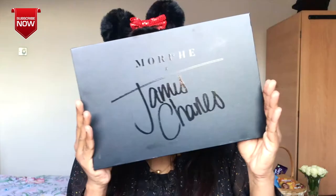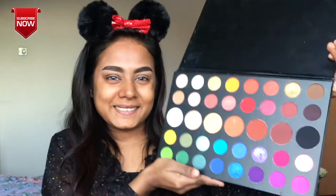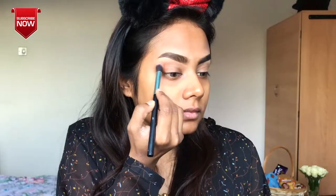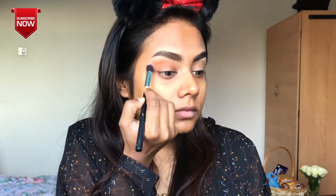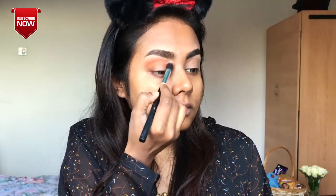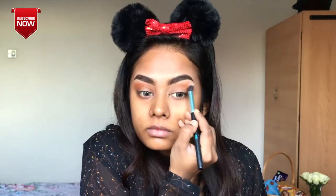Here is the preparation and the gorgeous eye makeup look. This is the Morphe James Charles Eyeshadow Palette. Here is the light orange shade — as a transition color, we have to blend a lot of light.